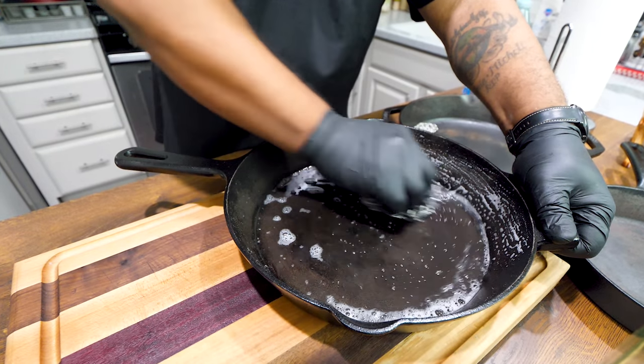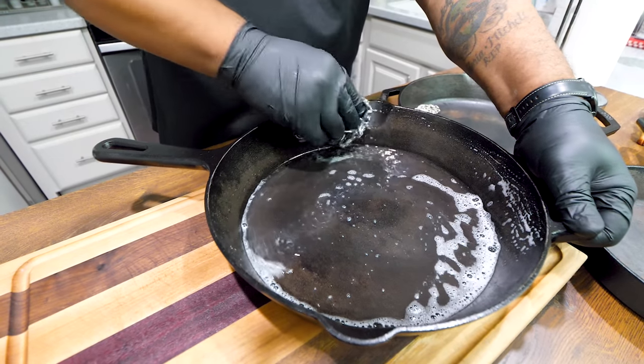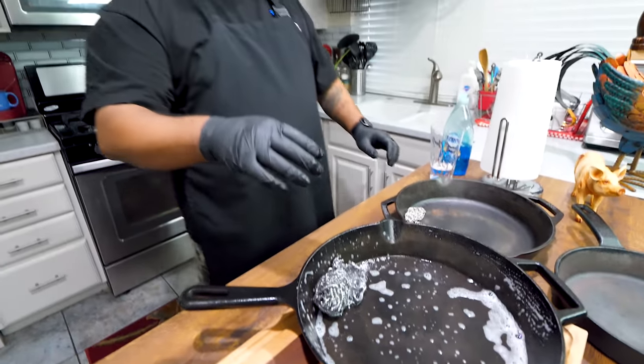You're getting the gist of it — we want to strip this all the way down because we're going to start at zero. Now listen, never ever — look at me when I tell you this — never ever, once you have everything seasoned, do not use soap on this when you finish cooking with it. Get yourself some hot water and a cloth, wipe everything off, and dry it. Do not use soap on a cast iron skillet once it's seasoned.